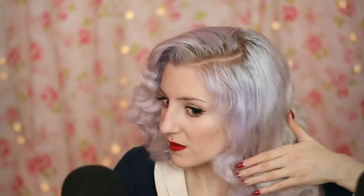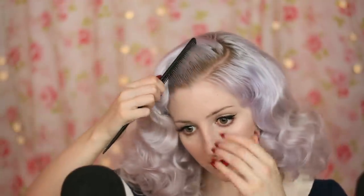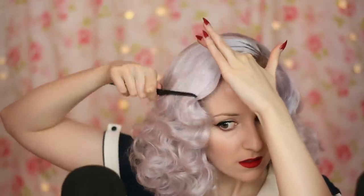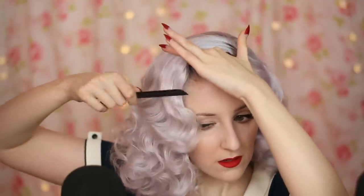Sometimes I like to curl them under, sometimes I like to curl them up — it all just depends on my mood that day. I do like the bottom to be a little bit fluffy though. This side is going to be a bit of a trickster, I can just tell. So again, brush back and to the side. I just use my finger there to kind of tuck in — back, use my finger to the side, and then brush it down.